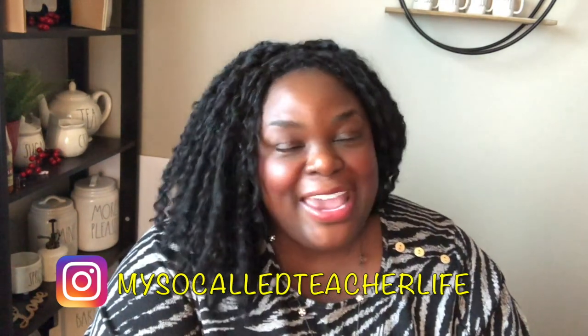Hello beautiful people on YouTube and welcome back to the channel. My name is Kat and you are watching my so-called teacher life. Here on this channel I love to share teacher tips, planning and organization hacks, some vlogs, and my favorite, some real talk. If you like the content and you want to be a part of the so-called fam, please hit that red subscribe button and give this video a thumbs up.